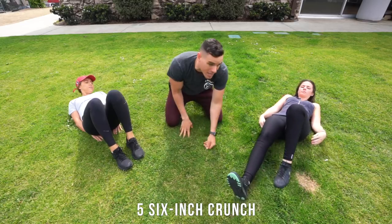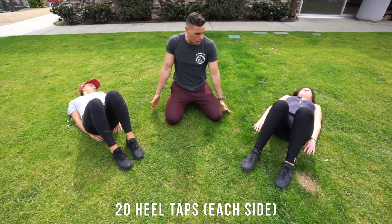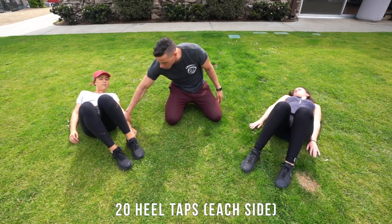Now bend your knees, everyone bend your knees. What you're gonna do is basically come and tap your heels on each side without just rubbing your back to the ground. Bring out your hands, you're gonna reach and tap.